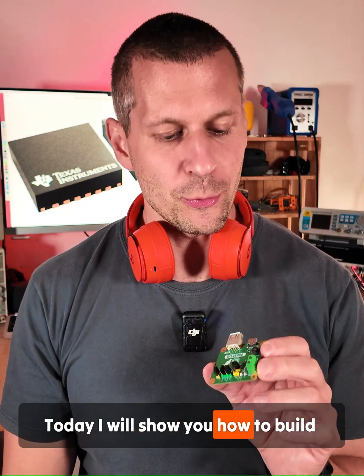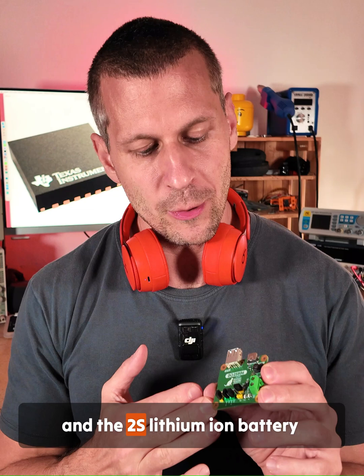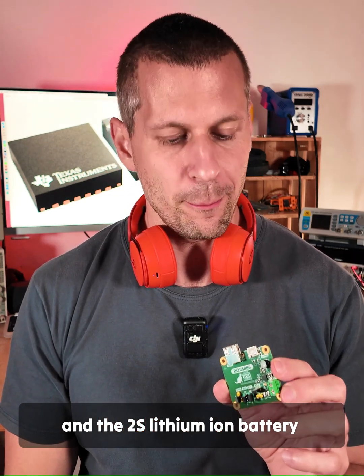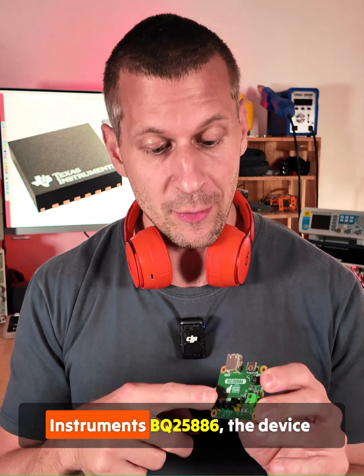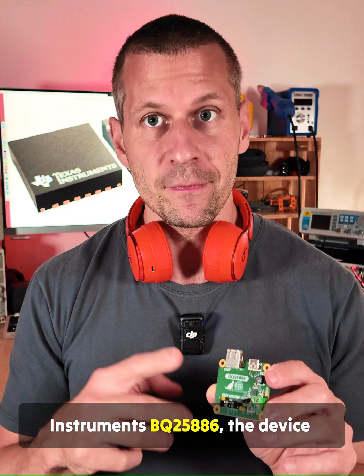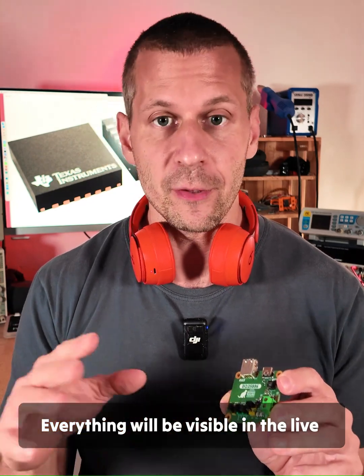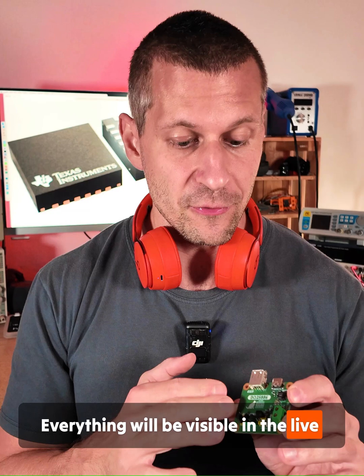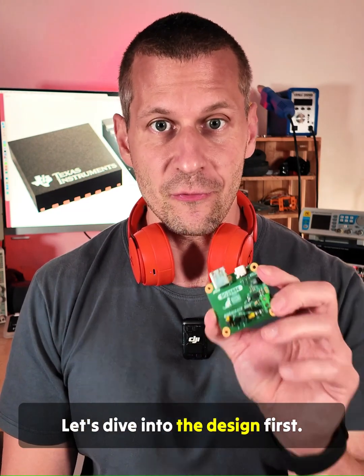Today I will show you how to build the USB power bank and the 2S lithium-ion battery charger using only a single IC. I'm speaking about the Texas Instruments BQ25886, the device that integrates both. Everything will be visible in the live demo in a while. Let's dive into the design first.